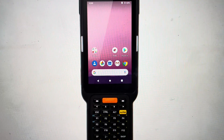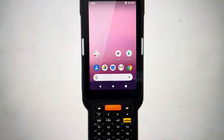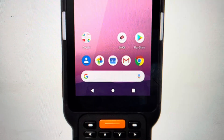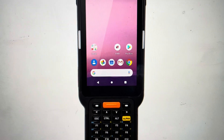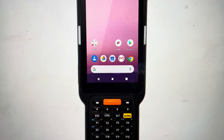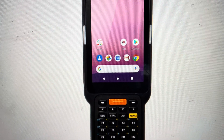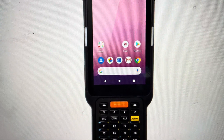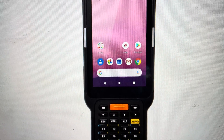Hey everybody, this is a real quick video in case you have a Point Mobile PM41 handheld terminal and you need to do a hard reset to factory default settings on it. Now there are two main reasons that you would want to do this: if the terminal is freezing or lagging or not responding, or if it's not connecting to your devices or to the internet where it's glitching or not working properly, a hard reset can fix a lot of these issues.